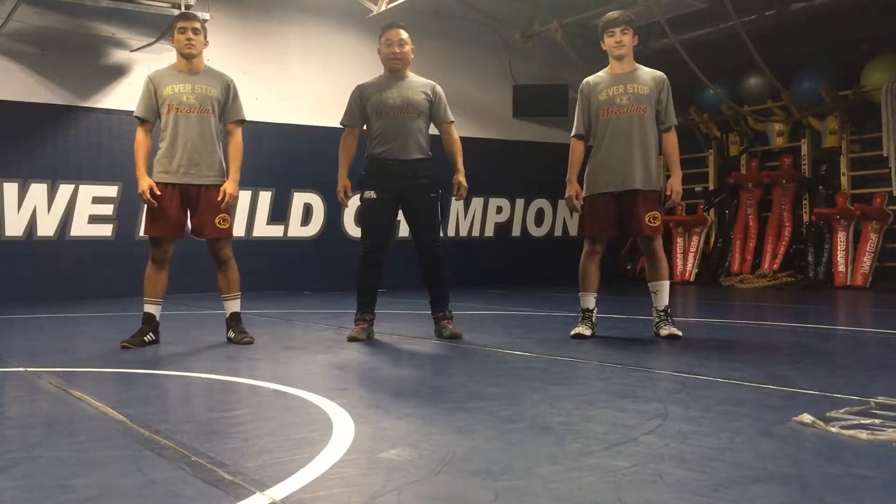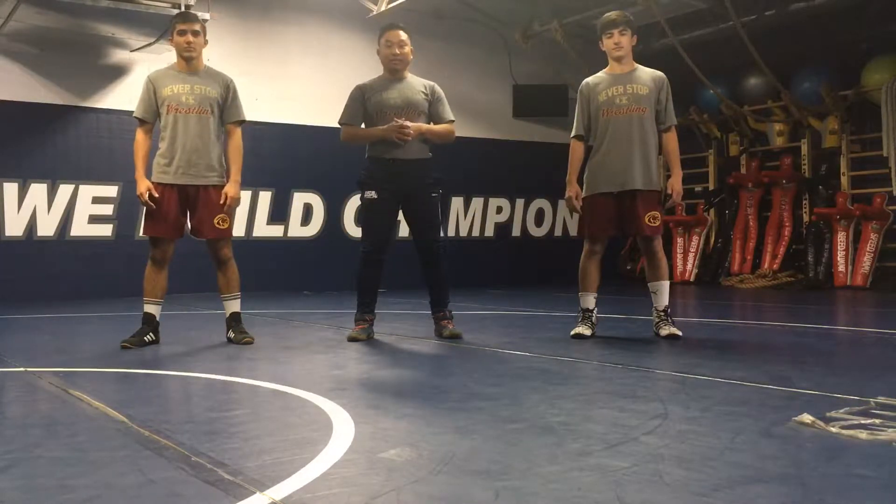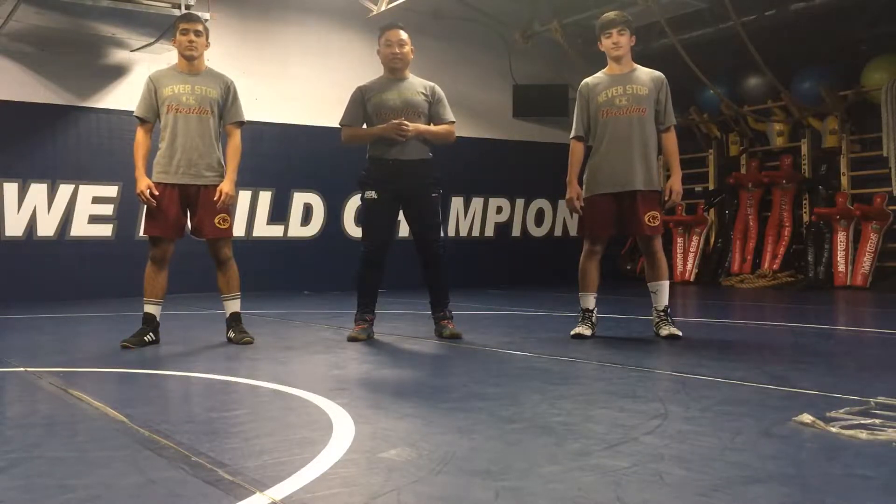Hey everybody, this is Jay Levallee with Cliff Keen presenting technique today. I have the Bakhtia brothers Amin and Ramin with me. Please go to our YouTube channel and press subscribe to get more videos like this.